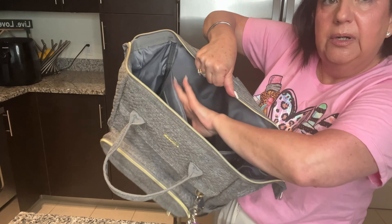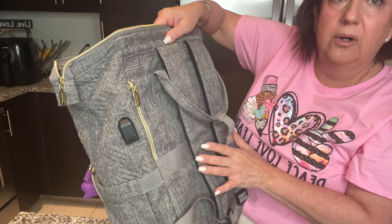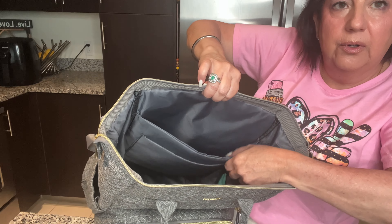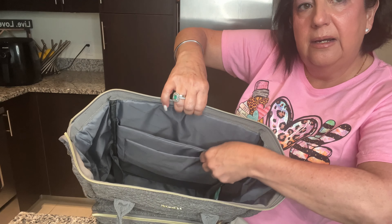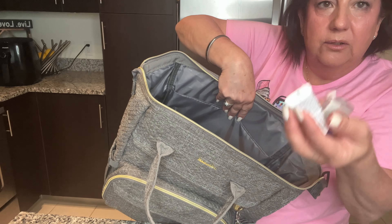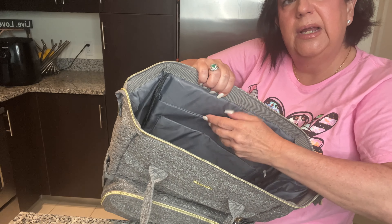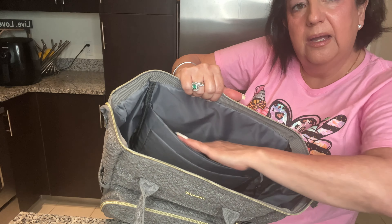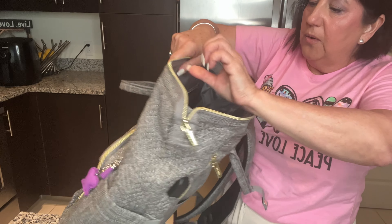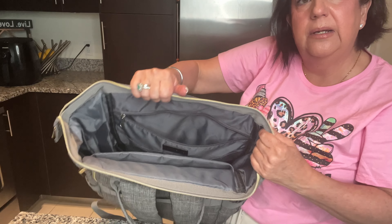The inside has a padded, protected compartment for your computer or laptop or iPad, with the straps on the outside. Then you have a second pocket where I put all my electronics and accessories that go with my computer, plus another compartment for documents or things you need easy access to.